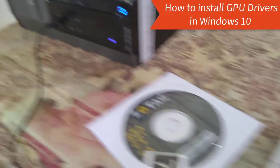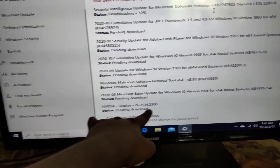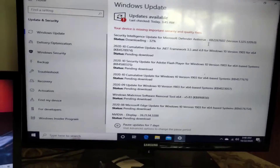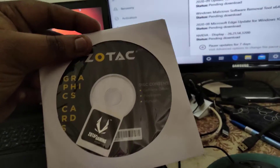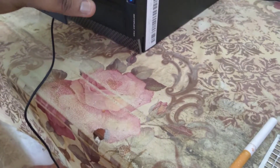After installing, launch Windows and look for Windows Update. As you can see, it says NVIDIA Display version 26.21.14, pending download — just download all your Windows updates and this will update the drivers as well. If you don't want to use Windows Update, you can use the disk that came with the ZOTAC graphics card.